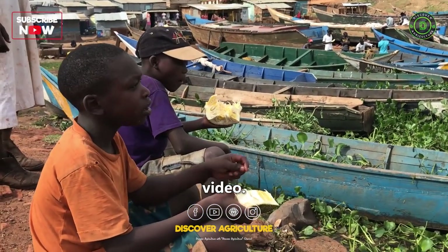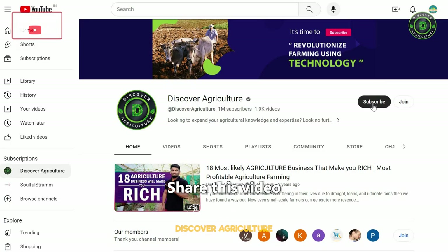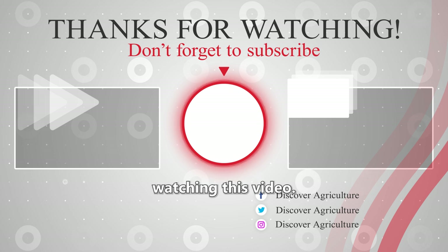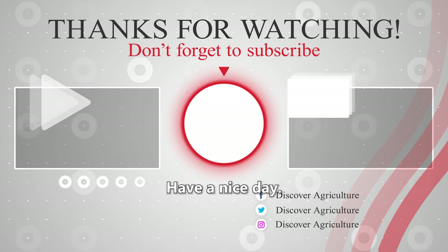Hope you liked this video. Share this video with your friends and don't forget to subscribe to the Discover Agriculture channel. Thank you for watching. Have a nice day.